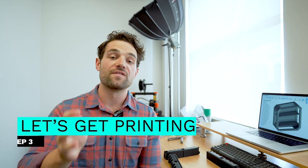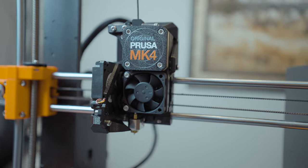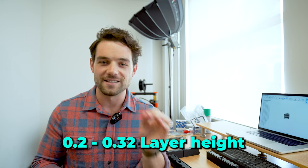Step number three is let's get printing. Inside of the file folders, you will see each file name also has the quantity associated with it. For example, one of them is 'bezel screw cap underscore 12 QTY' — for that, you print 12 of them. Make sure that you choose the file corresponding to the shelf type. I'm going to be 3D printing all of these on the Prusa MK4, and I have a Prusa XL as well. Print with maybe 15 to 20% infill, PLA, and something like 0.2 to 0.32 layer height, and you'll have a really nice Omni.